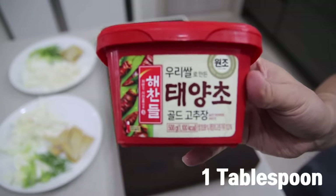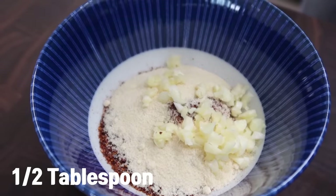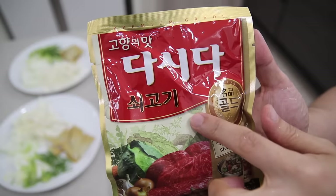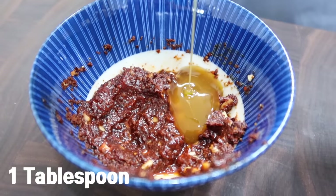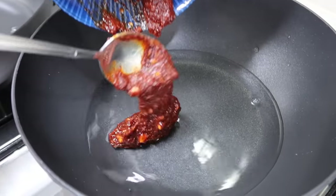Put 1 tablespoon of gochujang (Korean chili paste), 2 tablespoons of chili pepper flakes, 1 tablespoon of sugar, 1 and a half tablespoons of minced garlic, some black pepper, and 1 tablespoon of water in a bowl. In the previous video I told you to put dashida — a kind of Korean beef stock — because most street vendors use this. But this time, let me replace it with chicken stock because some of you told me it's difficult to get. If you don't have chicken stock either, you can replace it with soy sauce or oyster sauce. Pour 1 cup of water in a pan and boil it with the sauce.